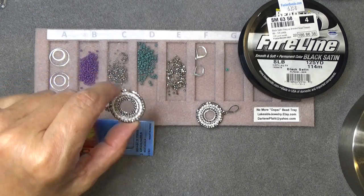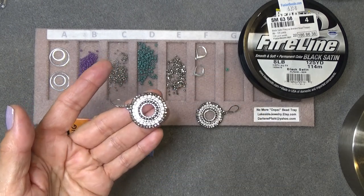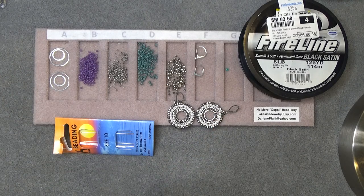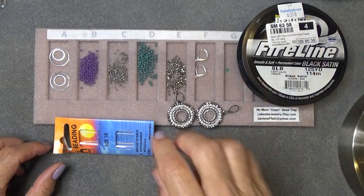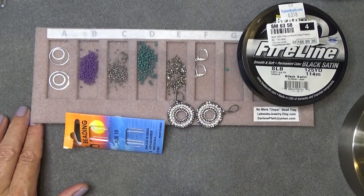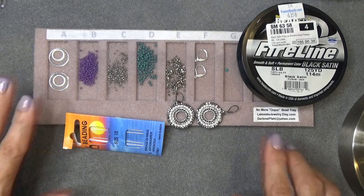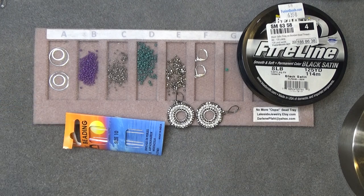You'll need an 11-0 seed bead. I'm using an 11-0 Toho Ico bead instead of a Delica - it's a precision cut cylinder bead, very even and consistent in size. They're a little more expensive than a Delica but it doesn't really make a difference with this earring since the Quick Link goes around them. I'm also using a 2 millimeter fire polish around the edge. You can use any 2 millimeter or 3 millimeter bead on the outside. You'll need ear wires, 8 pound Fireline black satin thread, and a size 10 beading needle. There's also a coupon code for 10% off the Ringberry's bead mat in the description box below.